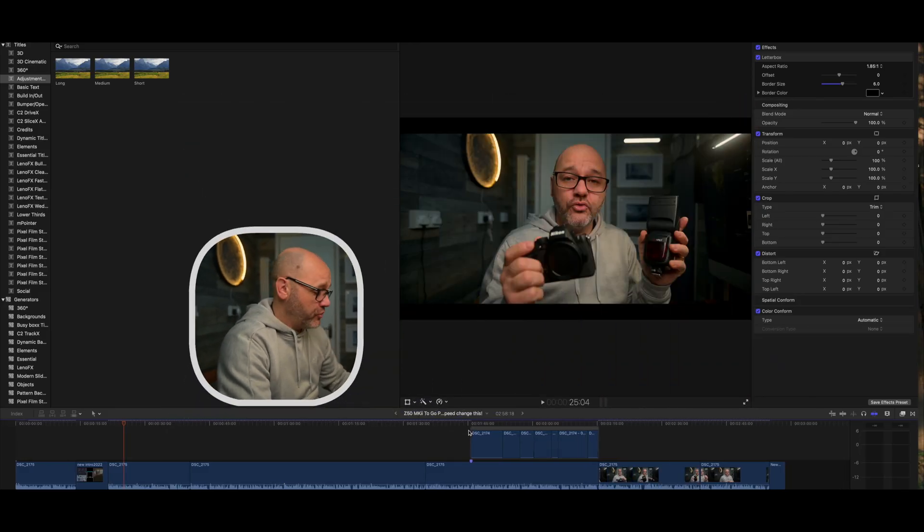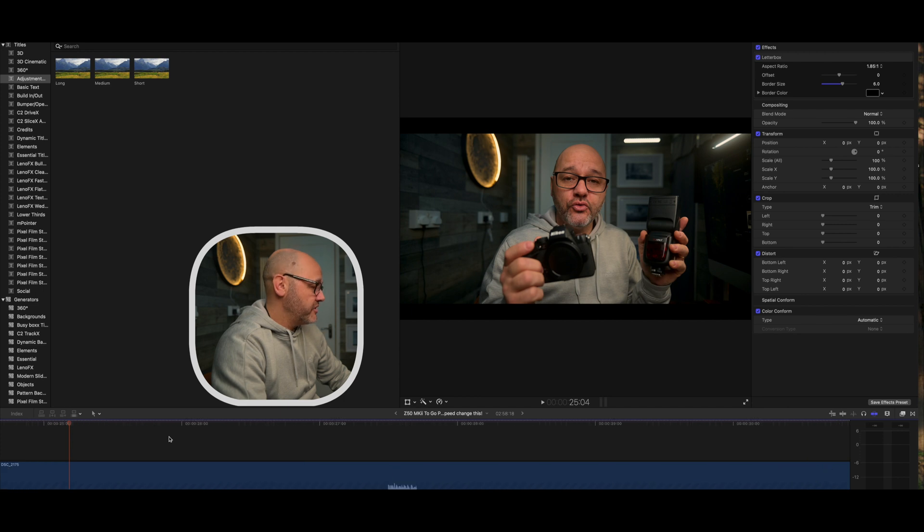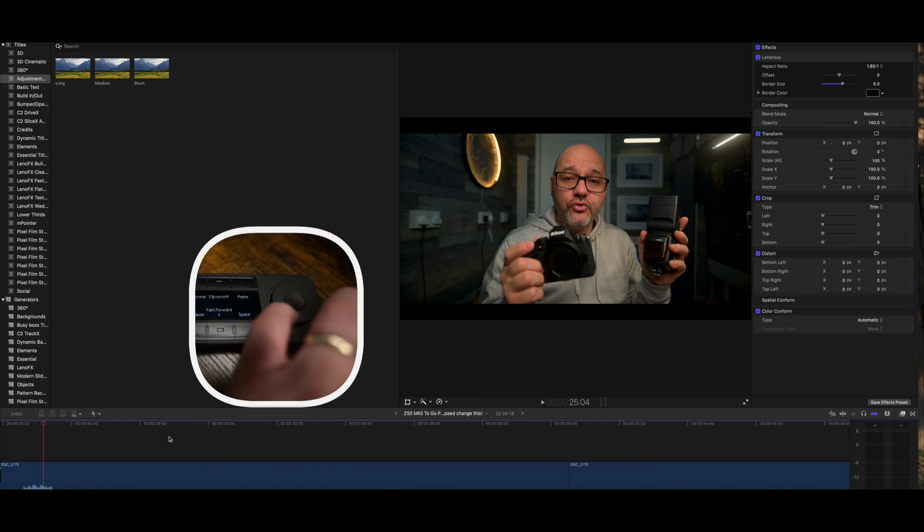So we'll pop into Final Cut Pro and I'll show you how quick it is to actually use the QuickKeys — I've literally just got that and my mouse. Here I am in Final Cut Pro; I'm just going to show you how quick and easy it is to do a quick edit on a section of video. This is a video that I've already worked on, and just using the scroll wheel to zoom in and out allows you to get right into the actual clips, which makes life a lot easier.